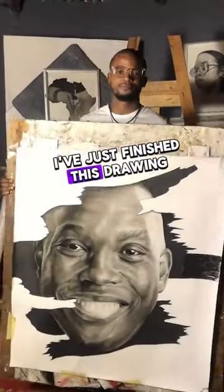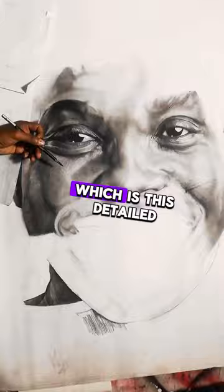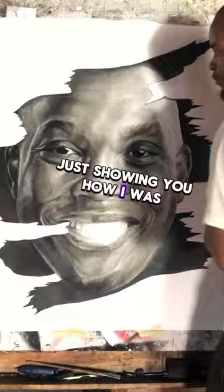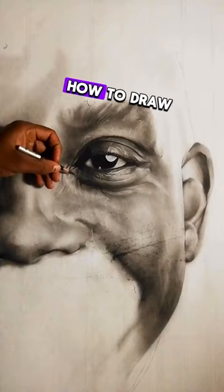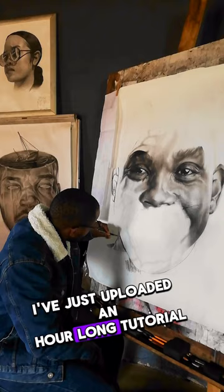I've just finished this drawing and it's the first drawing which I've ever done which is this detailed. I thought of making a tutorial just showing you how I was able to achieve all this realism. If you are interested in learning how to draw a hyper realistic face, you can check out my Patreon — I've just uploaded an hour long tutorial, the link is in my bio.